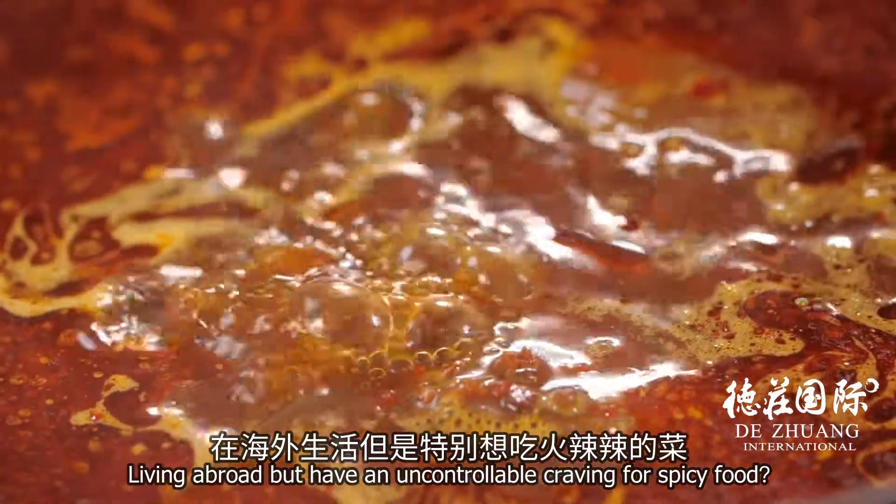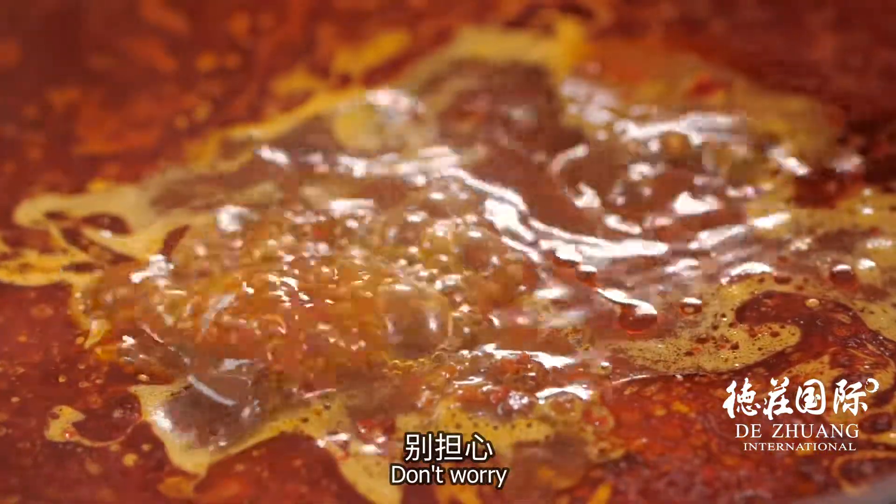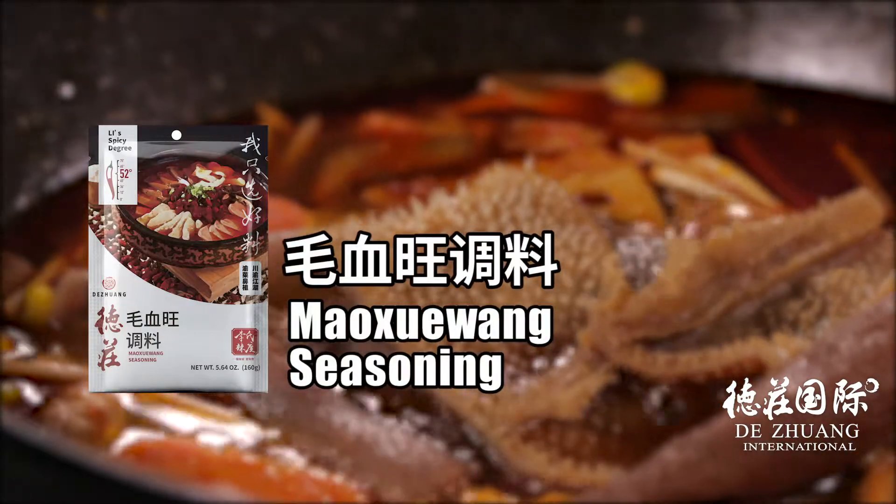Living abroad but have an uncontrollable craving for spicy food? Don't worry. Dezhuang Mao Shui Wang Seasoning is here to help.